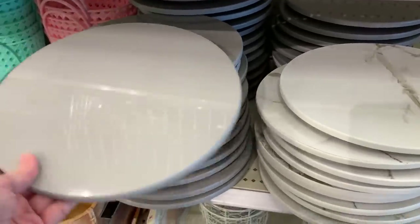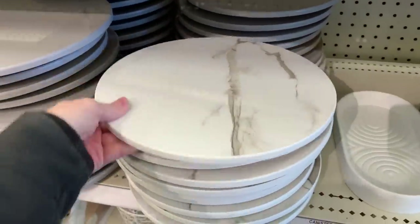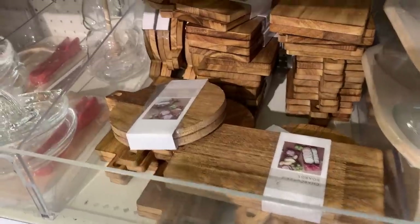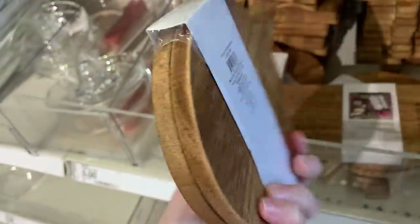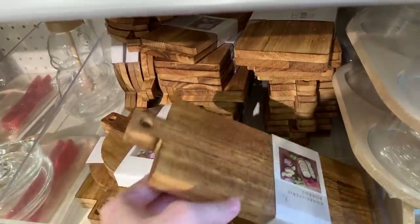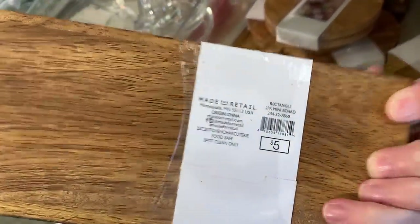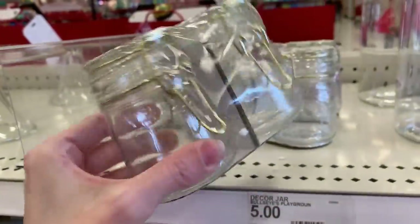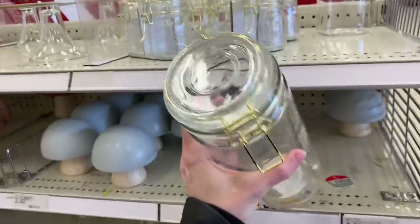Now let's look at a few new kitchen and tabletop items, starting with these nice lazy Susans. They have a smooth, glossy finish and you can choose from either a solid light gray or a faux marble pattern — the marble pattern is actually different from one piece to another. These are two packs of mini charcuterie boards. I love how you can see the wood grain — they're stained really nicely. Small size is nice for more intimate gatherings. I also love these storage jars — you get two in a pack, made of glass with metal latches on the lids, which usually means an airtight seal. There's also a matching large version that you could use in a pantry or on your kitchen countertop.